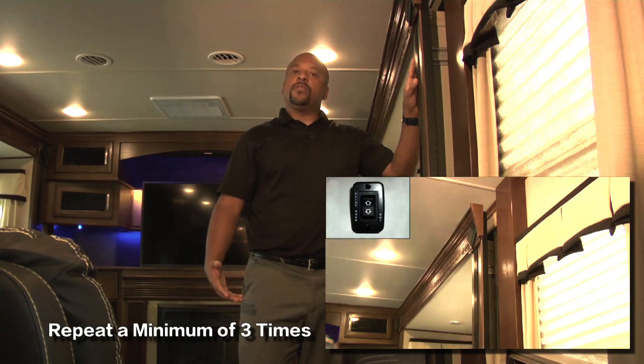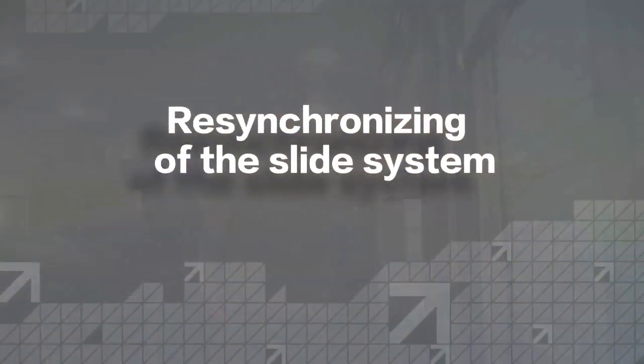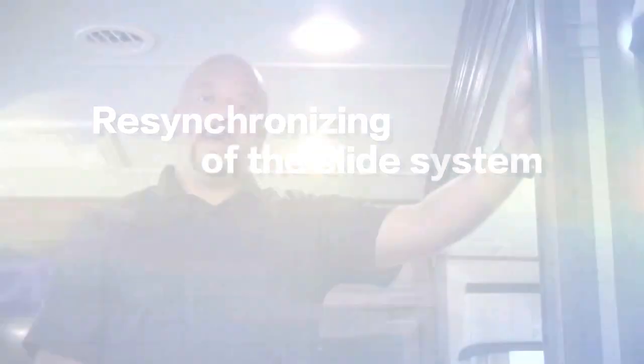The way you'll know the system has re-timed is because both sides would then extend or retract at the same time. The reason we need to run the system in and out 3 times is to give the system an opportunity to re-sync itself.